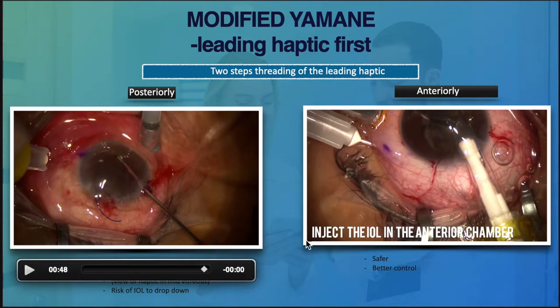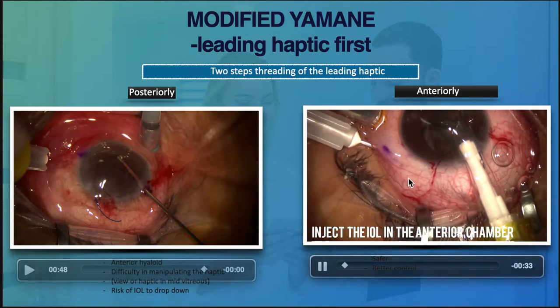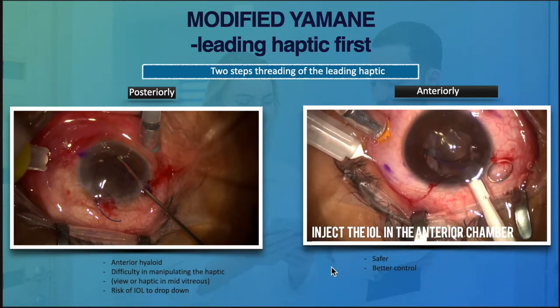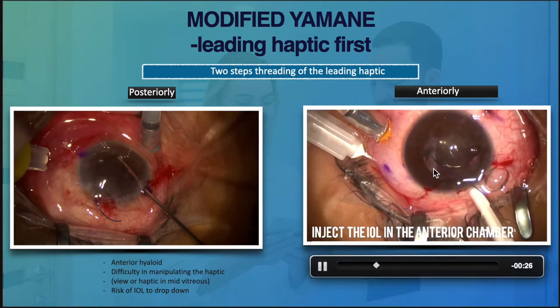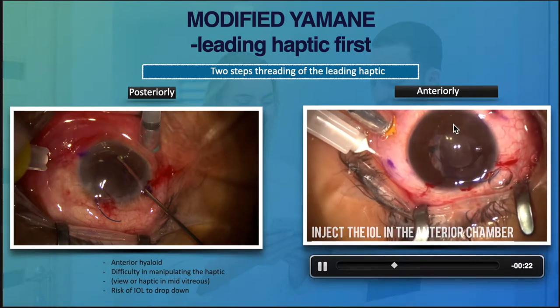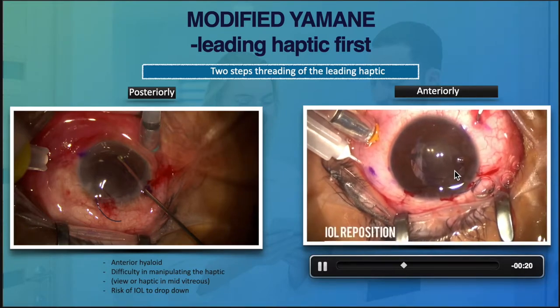Another way is by placing the IOL in the anterior chamber. I prefer to inject the lens in front of the iris and park it at the angle. Of course, you can do this if you have a normal angle.